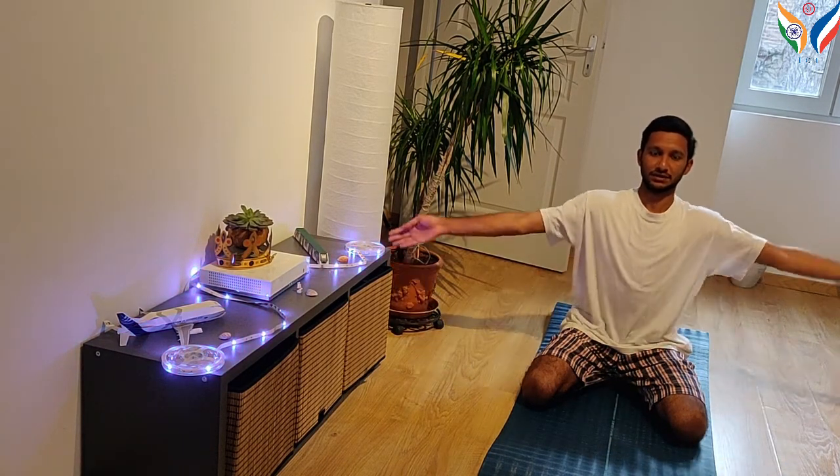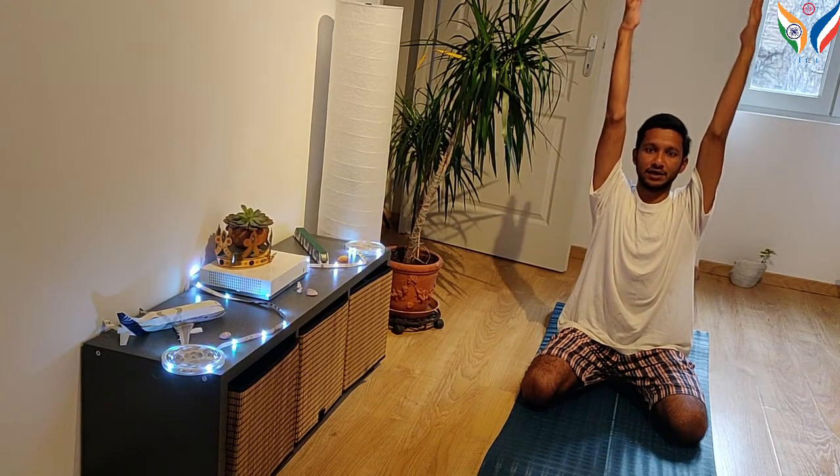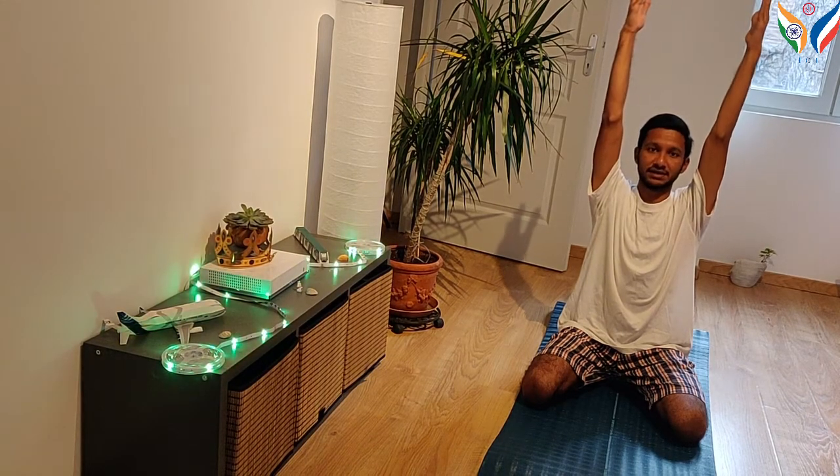Slowly raise your hand as you inhale. Place the right hand on the left shoulder blade and the left hand on the right shoulder blade.